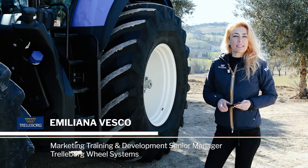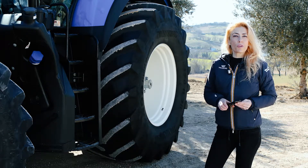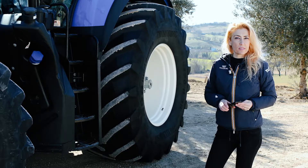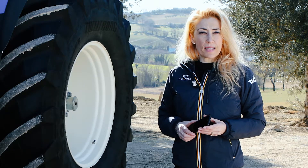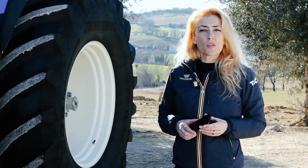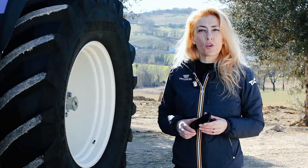Welcome to the new Trellibor TLC Plus app. Today you'll discover how to install and configure Trellibor's new solution, which is designed to control the tire pressure of your tractor. TLC Plus stands for Trellibor Load Calculator Plus, an advanced sensor-based check-up system which measures the gap between the optimum tire pressure and the actual one on your tractor.